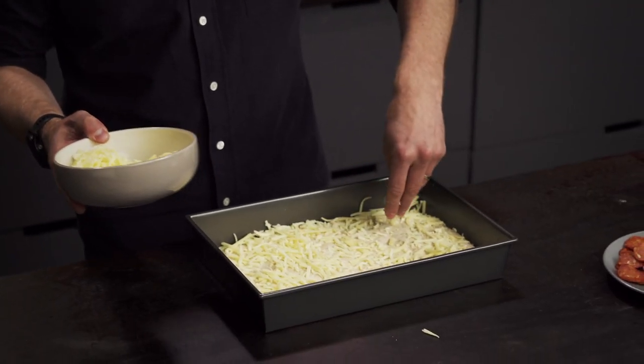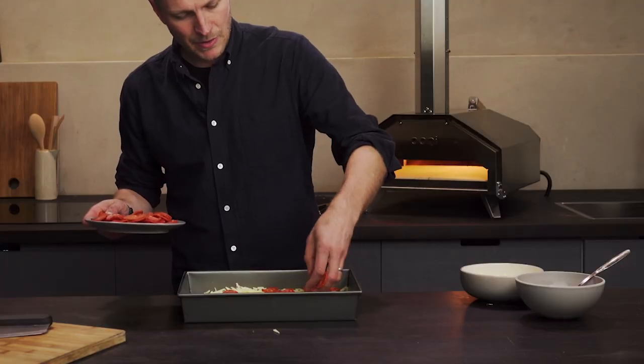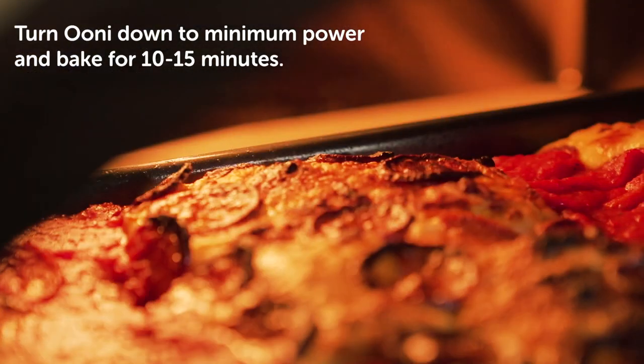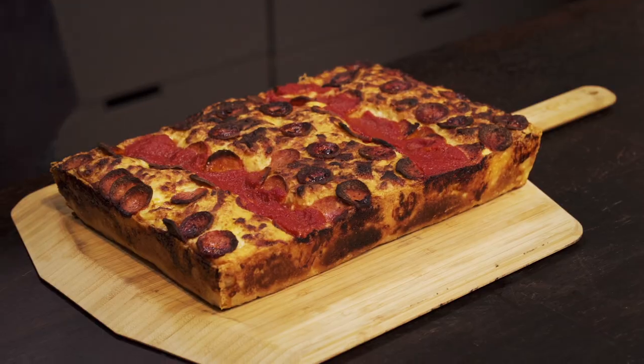Add cheese under, making sure it goes all the way to the edges. Next up, plenty of pepperoni. And finally, sauce. Turn the oven all the way down to its minimum power. The bake time somewhere between 10 and 15 minutes is going to be great. Beautifully unified Detroit-style pizza.